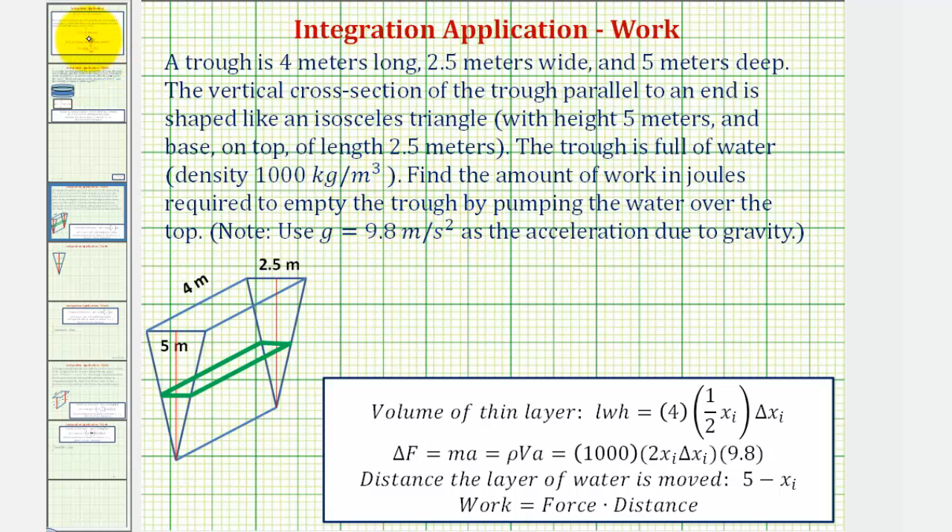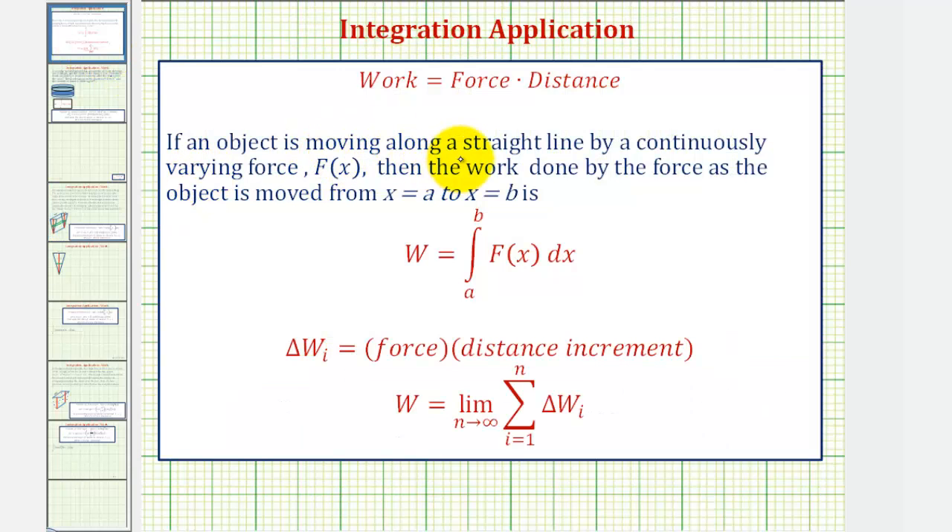Before we set this up, if an object is moving along a straight line by a continuously varying force f(x), then the work done by the force as the object is moved from x equals a to x equals b is given by this definite integral. To understand why this works, if we consider one increment of work — the amount of work required to pump one layer of water out of the tank — it would be equal to the force times the distance increment.